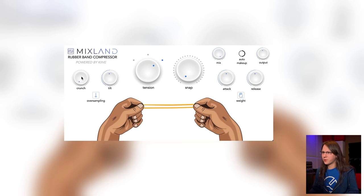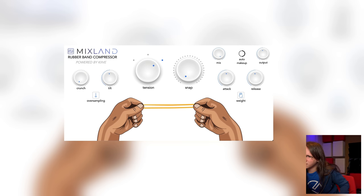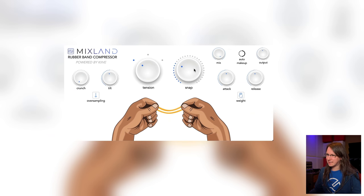Let's play Sandstorm through it. Crunch is pretty straightforward — it adds some nice warmth, and you can oversample it, which you basically always want to do when doing distortion. Tilt is interesting as well, pretty easy to understand — it's an EQ tilt, nothing difficult.